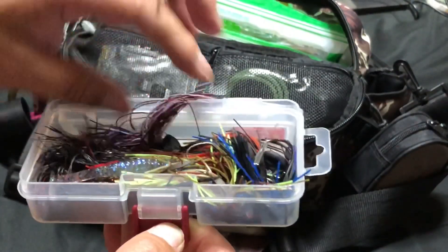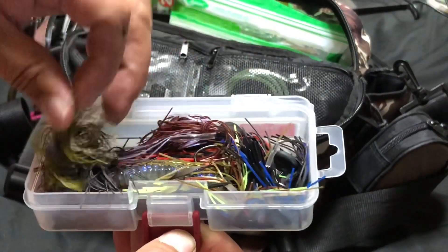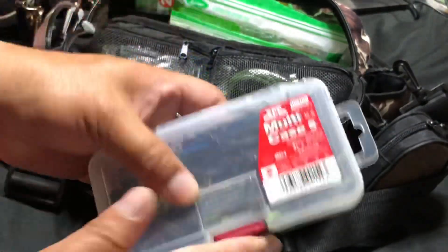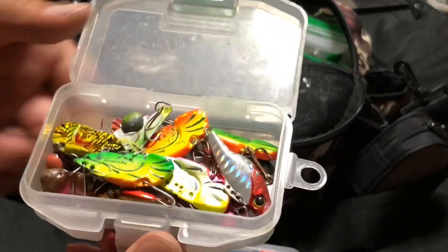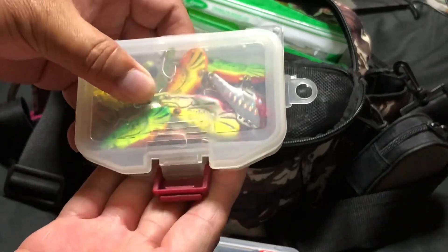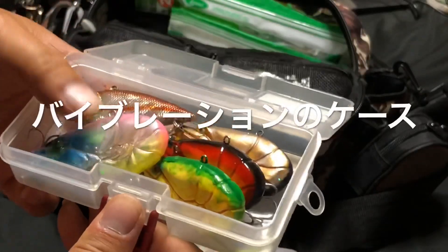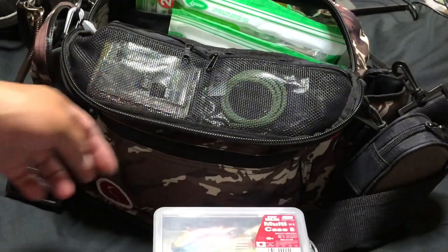これはラバー軸のケースです。AKラバー軸ですね。あとビビビマルチ。こちらはバイブレーション、メタルバイブレーションのケース。こんなちっちゃいです。ザリメタルなんかが入っています。ザリバイブとか、バイブレーションのみのケースですね。